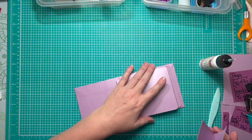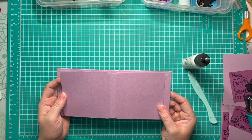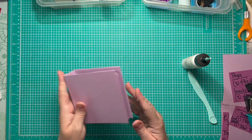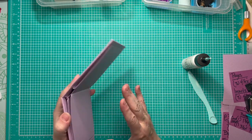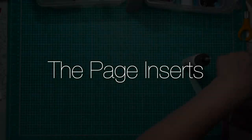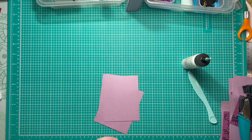Now we've got all of our pages attached in our album and I'm really happy with the way they look. You can see that they pull away from the spine when necessary — that's pretty cool. I'm going to set this aside and work on our page inserts.